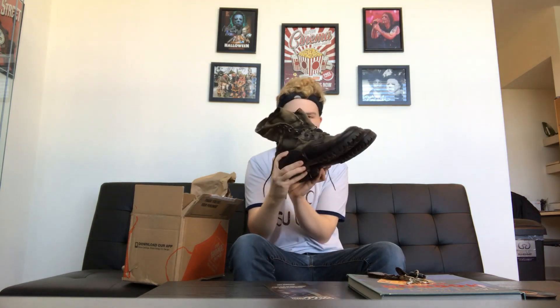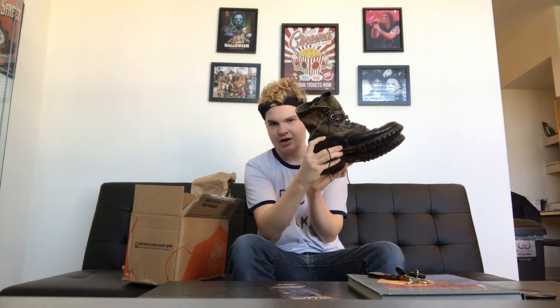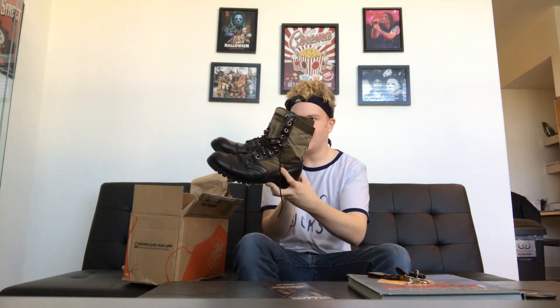Damn, these are nice. They're very dirty which I love — they are real leather, they're a lot heavier than my other pair. Yeah, these are definitely old. They got a bunch of dirt in the treads. There we go — correct color and pattern and everything.